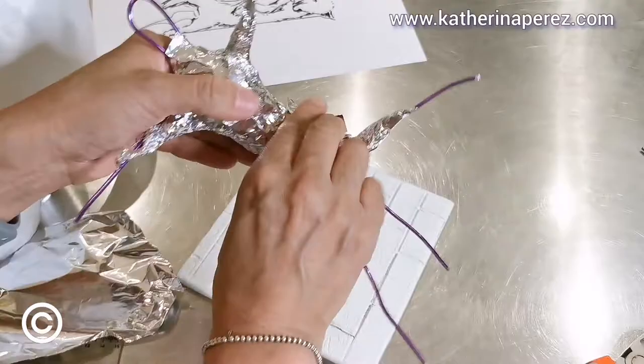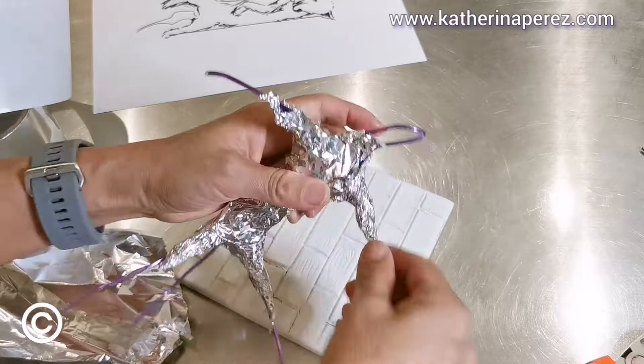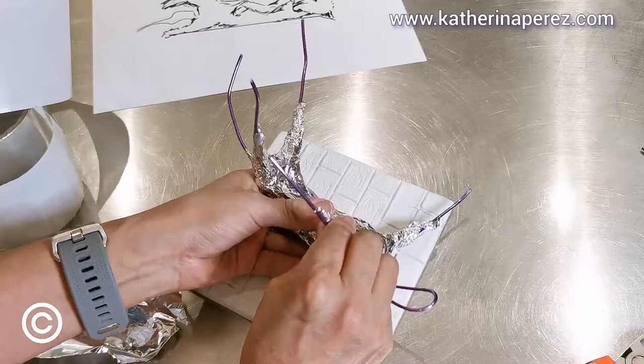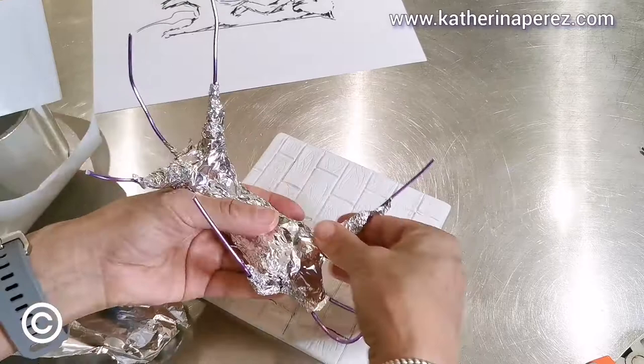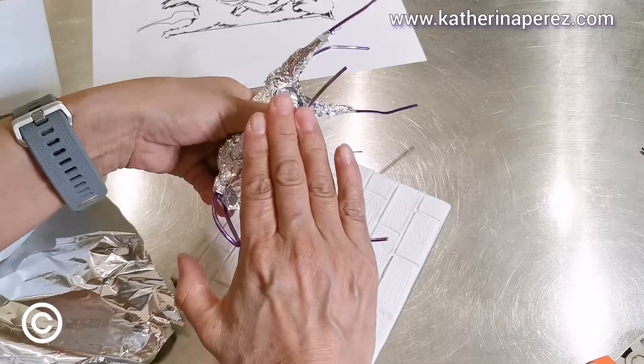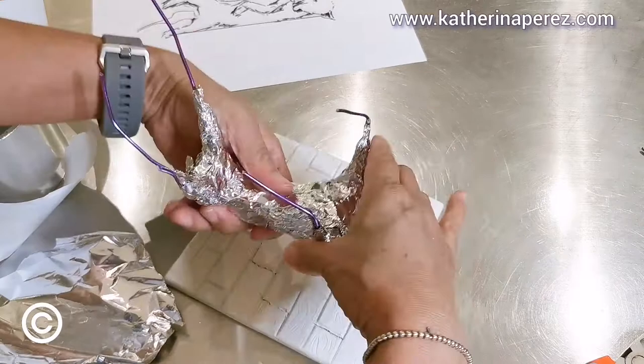Now let's work on the four legs. These legs will be kind of blended — you can measure or you can just bend. This will be like this because she is playing, and this will be like this. This way, and this will also be closer. Make a measurement — three fingers and then bend, so this is this way.